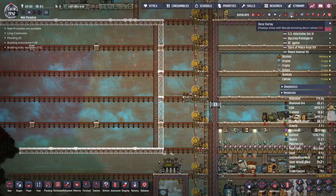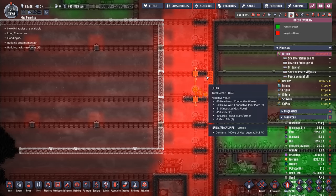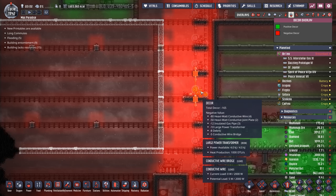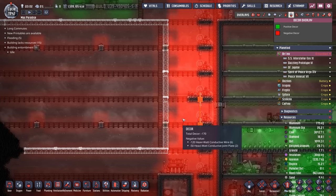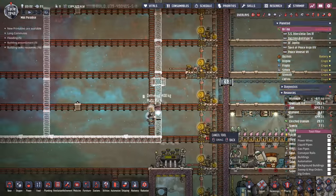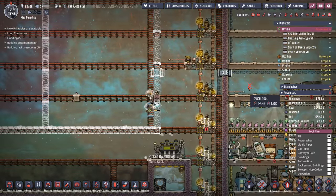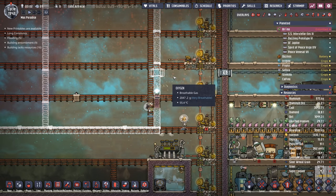We're actually just going to make a box just like this. You might be wondering why we have it separated so far over here - that's because of the decor penalty from the heavy watt conductive wire and the large power transformers, so we wanted to keep all this away. That way any dupes that are working in the farm don't see this negative decor. We'll leave one little gap up here just so the duplicants can get in and out while we're building it, but afterwards we're going to seal it up - the only way to get in and out is going to be by transit tube access.